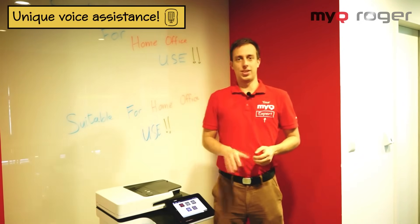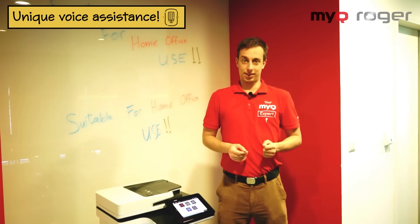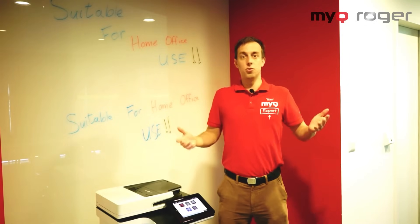The voice assistant understands several languages and performs simple tasks that you give it. All you have to do is just ask.